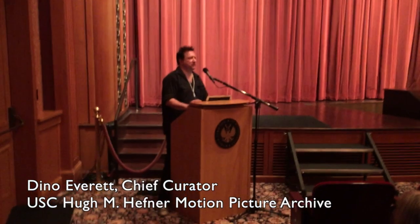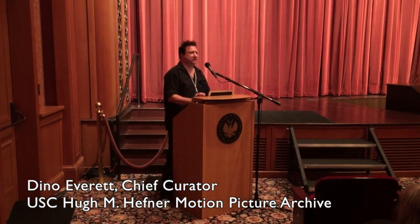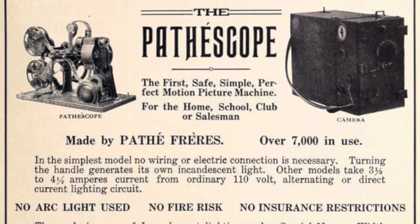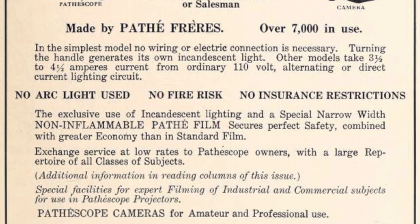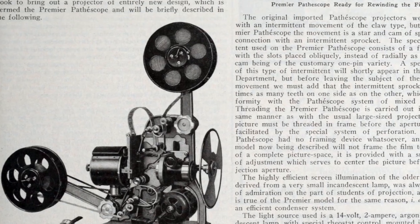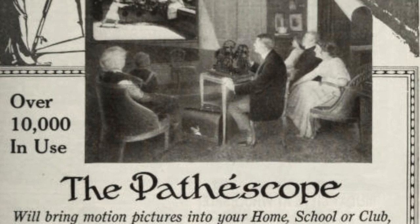28mm was the first safety film format designed for the home. And so in 1912, they decided they wanted to get movies into the home, but the nitrate film is flammable. So they came up with a non-flammable film, and that way they could bring movies into the home. The problem was it was a really, really expensive system, so only rich people had it.